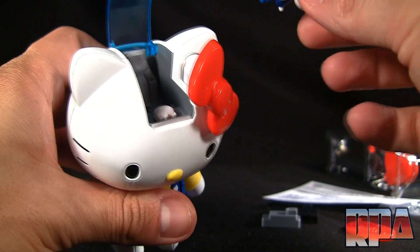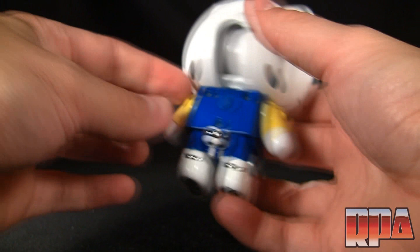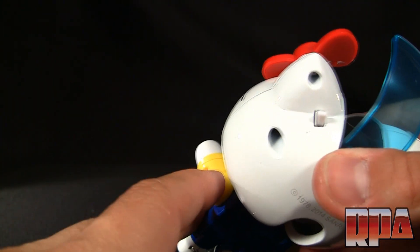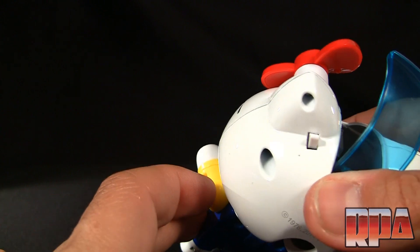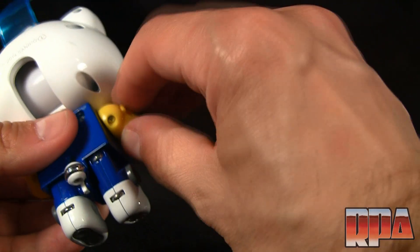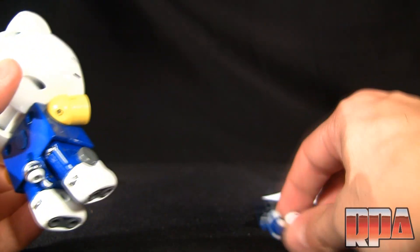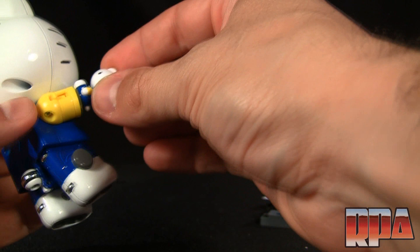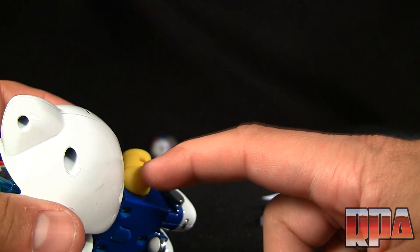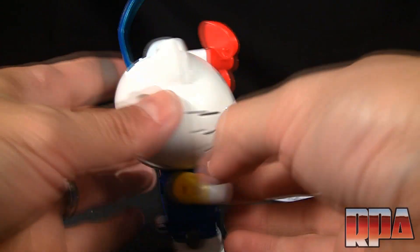Let's check out the rocket punch feature. Making sure I'm not in the way — I'm always in the way when I do this. It's not super strong, which I didn't expect. There you go — and she actually fits inside the fist! A little strange, but awesome.